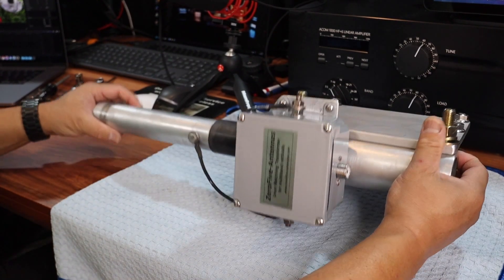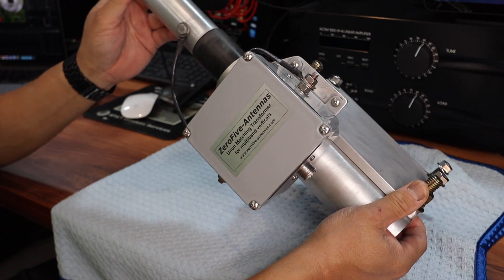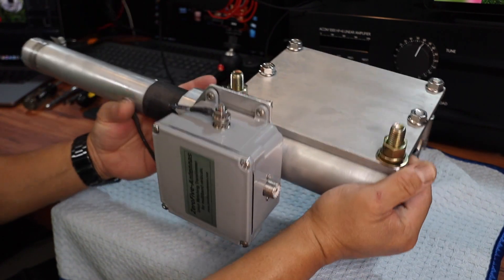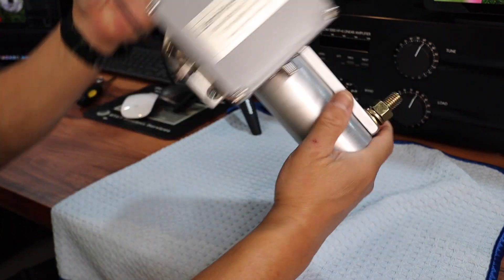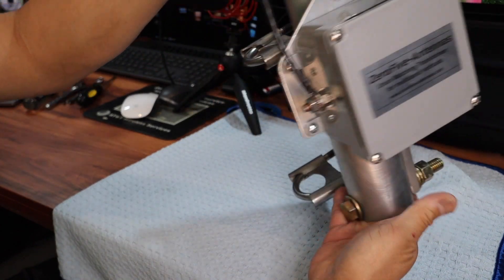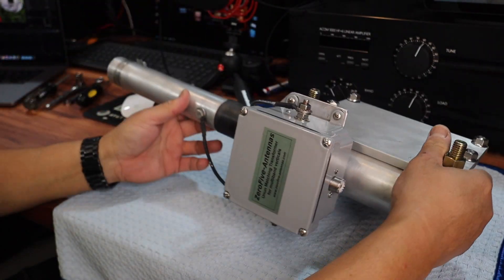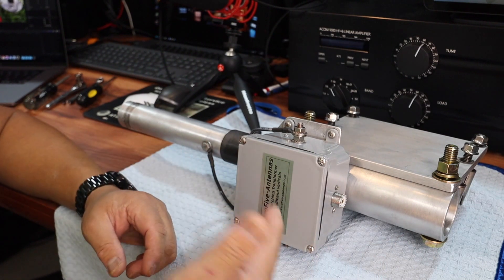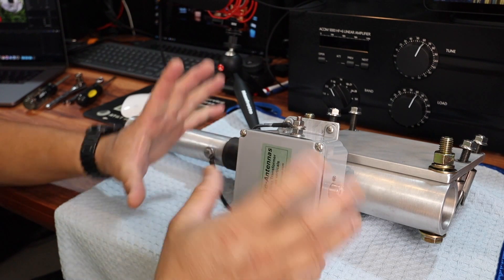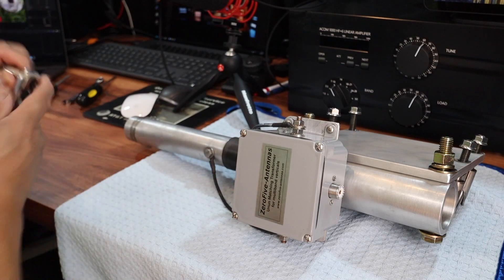This is my 05 unmatching transformer, and this is the base and also the lowering mechanism plate. This is actually from my 27-foot 05 antenna, the HOA version. Since I was ready to install this on my antenna foundation, I have a chance to open up the transformer, so I'll do that right now.